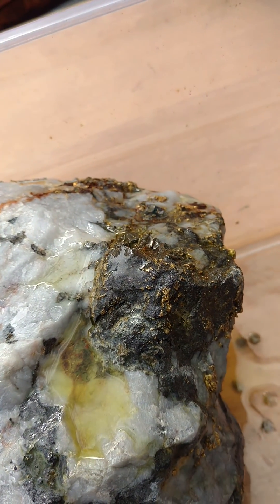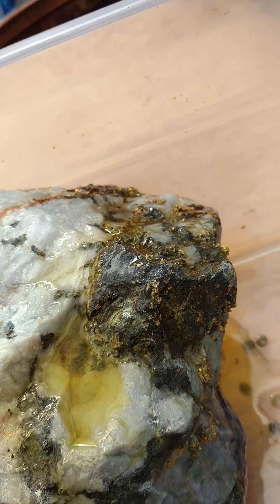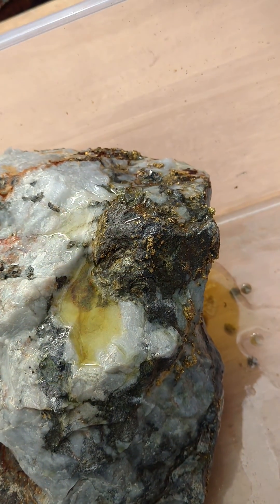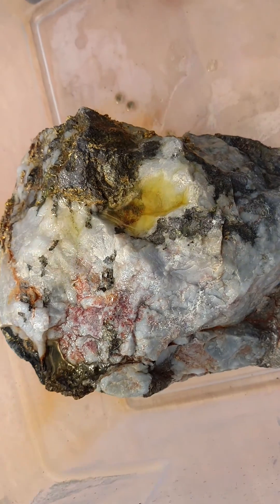The gold will become really exposed through this process, and the byproduct of dissolving arsenopyrite with nitric acid is that we're going to get some sulfur coming off — and other nasty stuff. But you can see the two spots that are dissolving now.